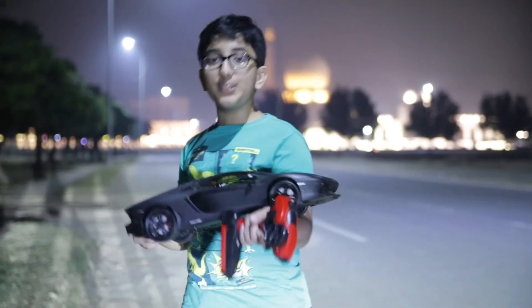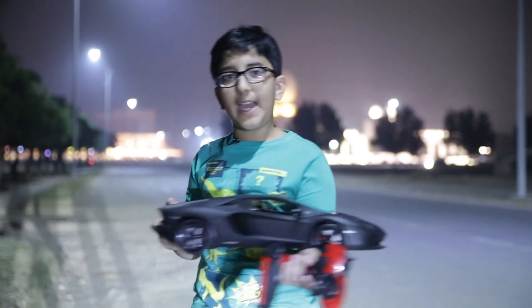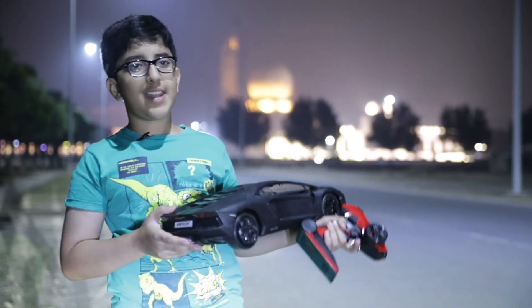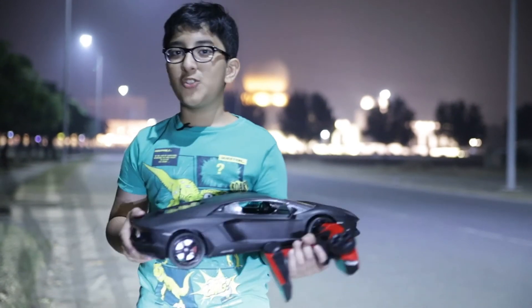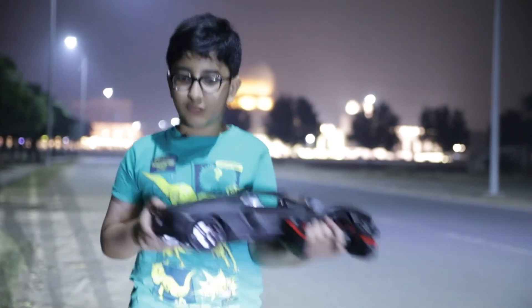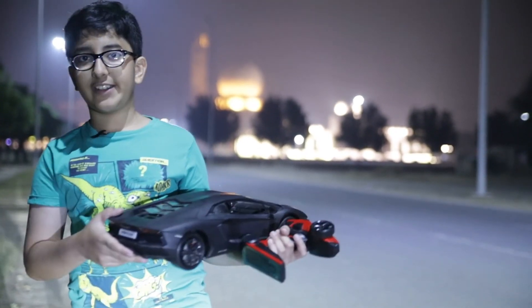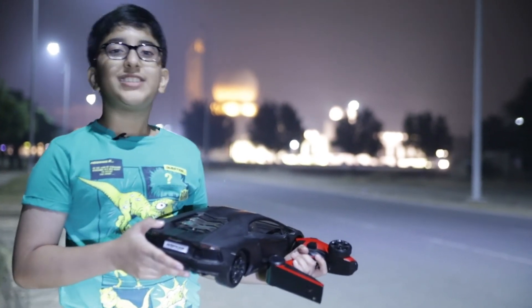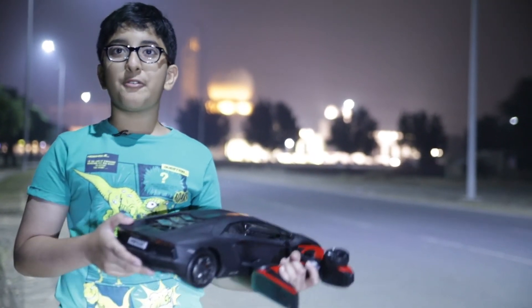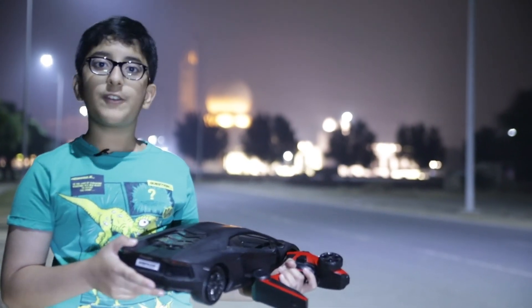So guys, I really like this car — the Lamborghini Aventador in black color. It doesn't seem that interesting but when you drive it, it is amazing. Trust me, this car goes — it is a very drifty, shifty car. I really like it. Subscribe to the channel, share this video with your friends, give this video a thumbs up, and don't forget to click the notification bell. Goodbye, take care, love you, bye bye!